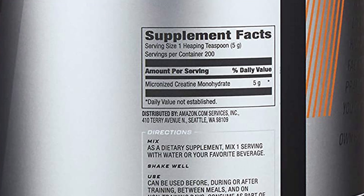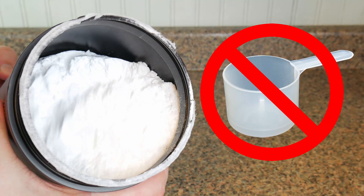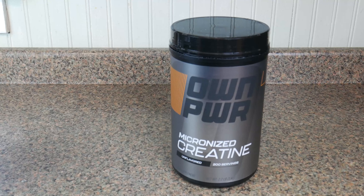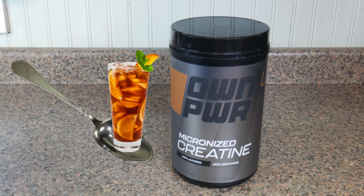This tub provides 205 gram servings for under ten dollars. The only downside of this creatine is that they do not include a scoop, which is stupid because scoops literally cost less than half a cent to include — but whatever, just use a teaspoon.